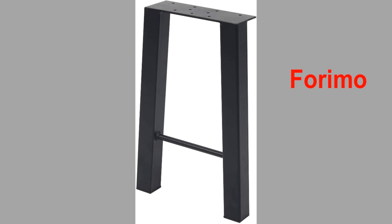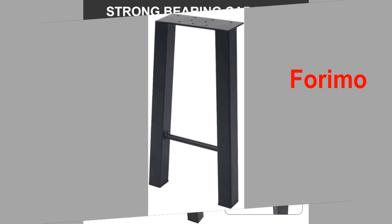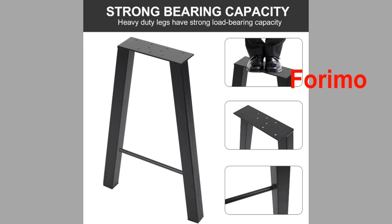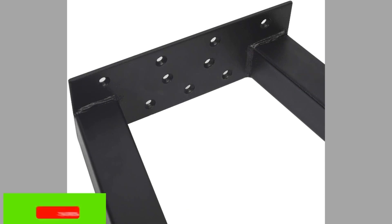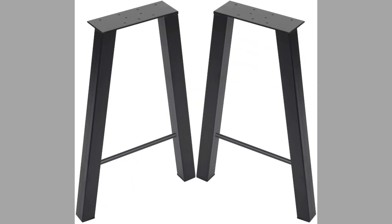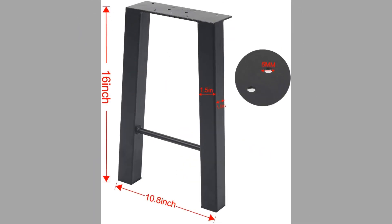At number twelve we have Forimo again. It is a 16-inch set of two industrial rustic pipe steel table legs in an H-shape. They are made of high-quality steel with cast iron construction. The table legs can be used as dining table legs or desk legs, with a size of 16 inches high and 11 inches wide.